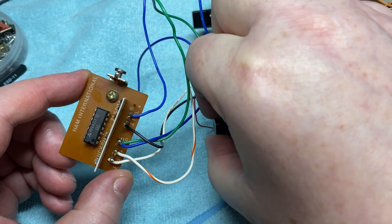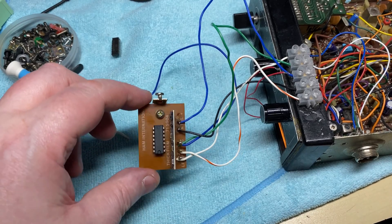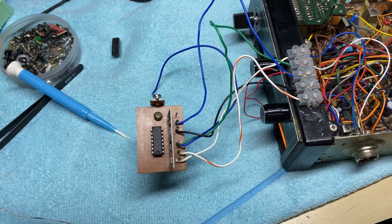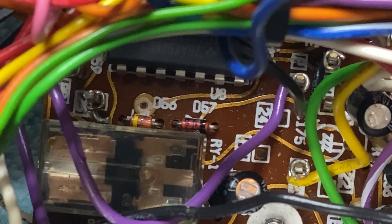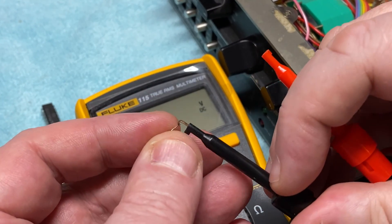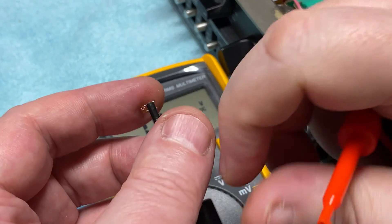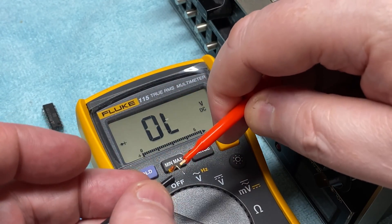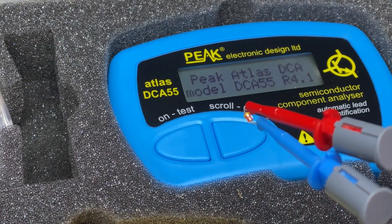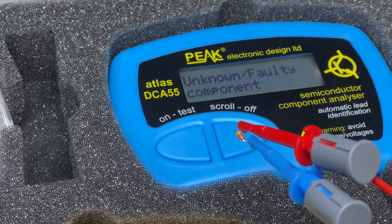We put in the customer's 4011 gate IC and you can hear it's doing strange things. Replaced it with a new 4011 and that's good, so I'll put the replacement 4011 back into the radio. While looking around online somebody mentioned D57 — and sure enough it's leaky. I put it on the component tester to confirm; the tester doesn't know what it is, which tells us it's failed.